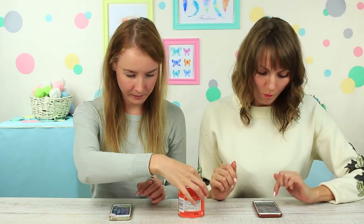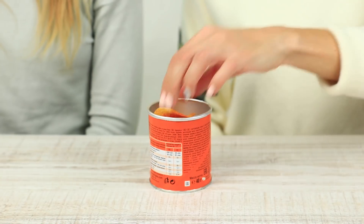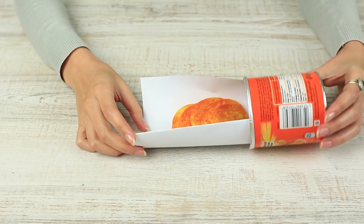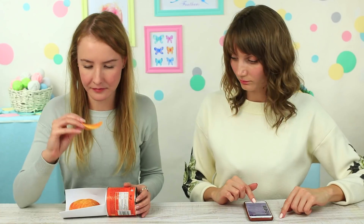We adore Pringles chips, though it's not always convenient to take them out of the tube. Take a piece of paper. Roll it and put it inside the tube. Turn it over to let the chips fall out. When my friend looks away, I take the chips for myself together with a practical holder.